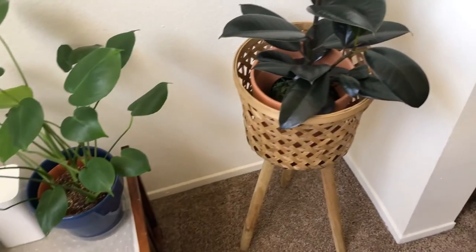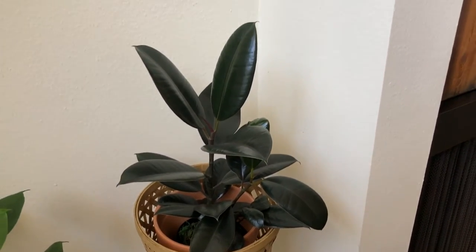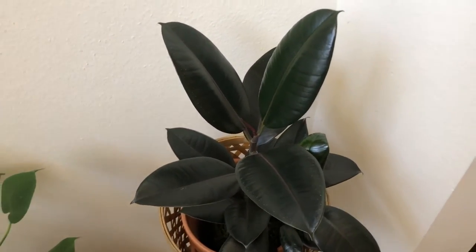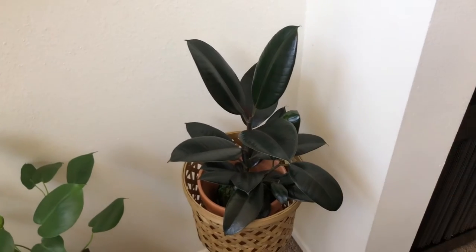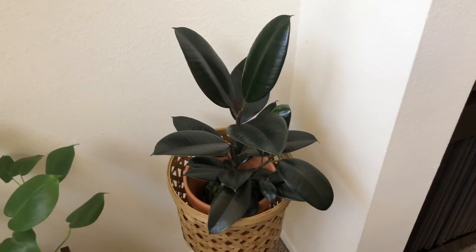On the right side is my burgundy rubber plant, Ficus elastica. I got the plant stand from TJ Maxx and the plant from Home Depot. This one really loves bright indirect light — it thrives best in bright indirect light, so don't put it in a dark corner. In our loft we have really high ceilings, so this corner gets great lighting, which is a perfect spot. Both this and the Tineke are rubber plants, and I love them both very much.